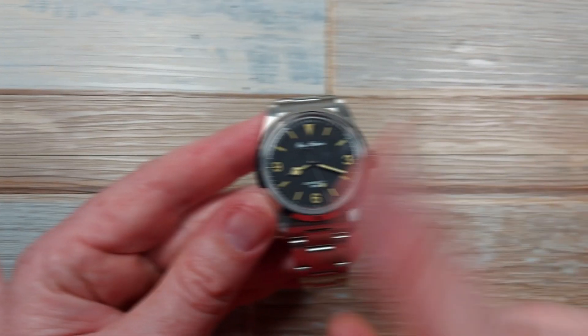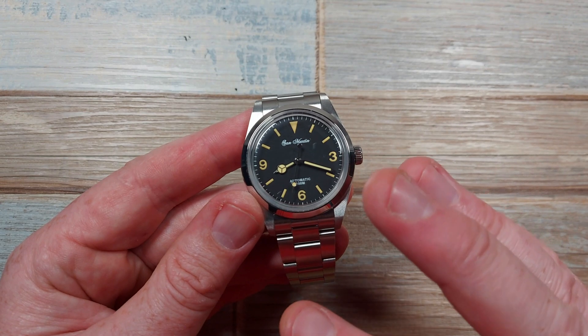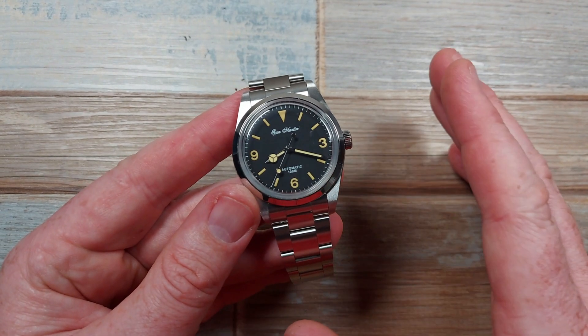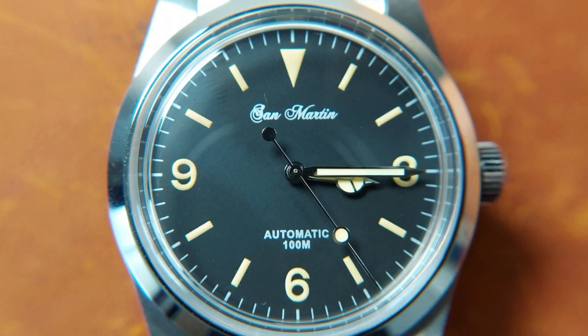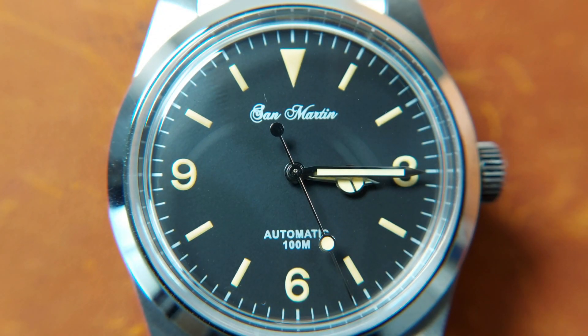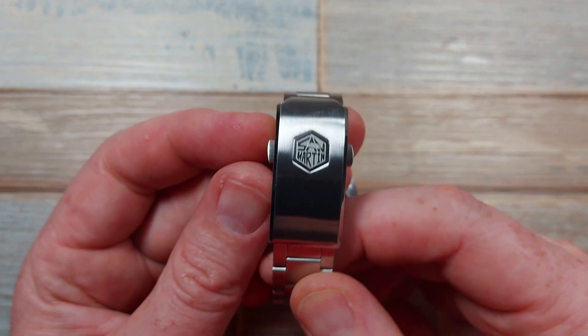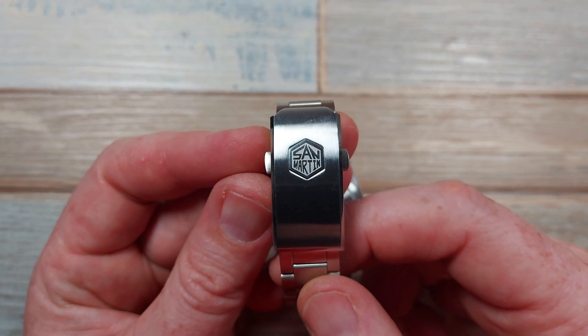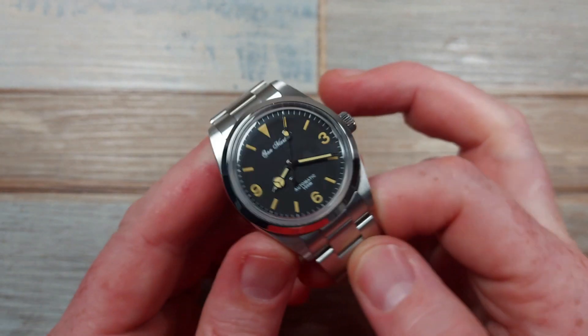Now here comes a bit of a twist — unfortunately there's an error with the branding. They need to refine it. We've got San Martin text in a font that doesn't match the colour of the patinated indices and hands, then a blocky weird modern-retro 'S' on the crown, then different branding elsewhere — three different branding styles on one watch. I don't like that, but it's not a deal breaker; these are refinements I know they'll get better at.